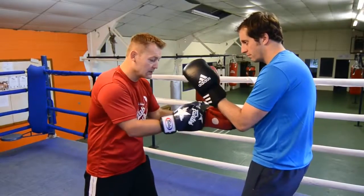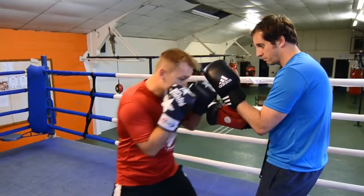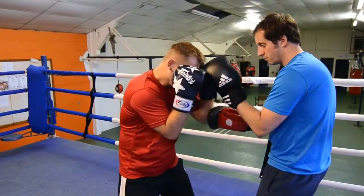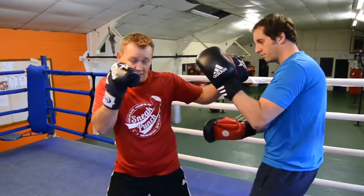We're going to do it on the pads first. So you get up nice and high, be in close, step back, right hook to the body, and left hook to the head. We'll just do that a little bit quicker — you're in close, just sit back, get the hook into the body, come over with the top.